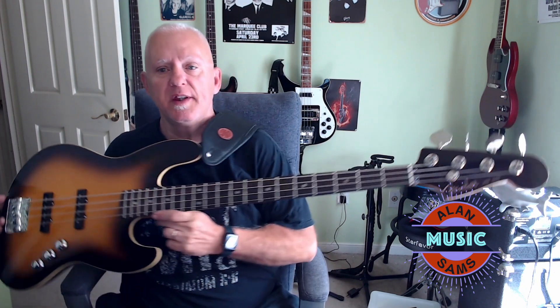Hey guys, welcome to the channel. My name is Alan Sams. Today we're going to take a look at a really cool bass. This is the Fender Aerodyne Jazz Bass.